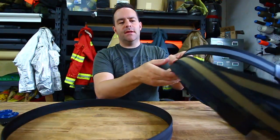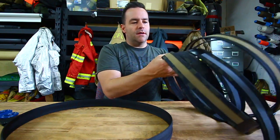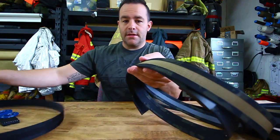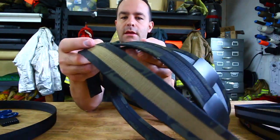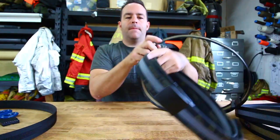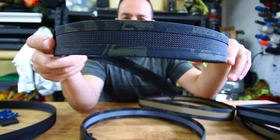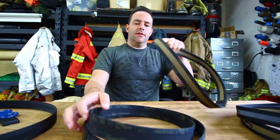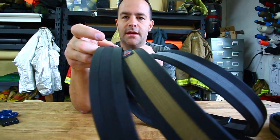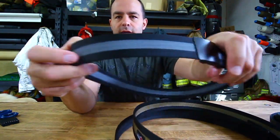It's going to come in six different colors. Three of them are going to be multicam black, coyote black, and tactical gray. And that black and multicam black just looks really good. Then three colors are going to be solid black — so black and black, coyote and black, and tactical gray and black.